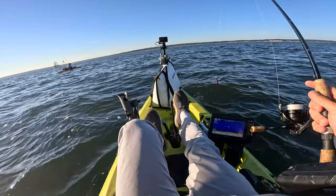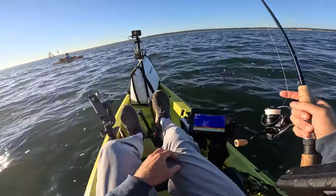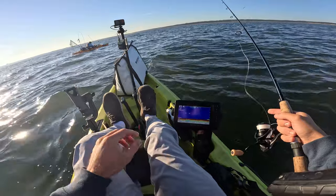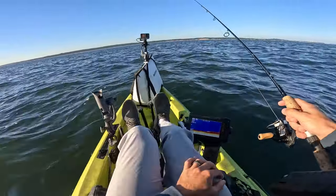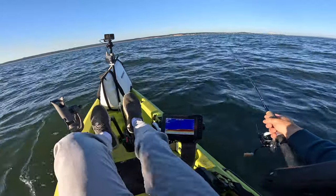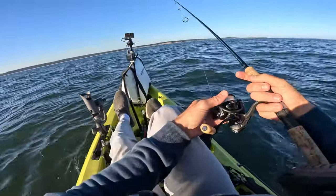Did you get a keeper? Yeah! That's a good sign too, to catch the first one as a keeper. The purple — a purple paddle tail? Purple starter tail. Nice. You can keep six. If you can catch six, you can keep six.